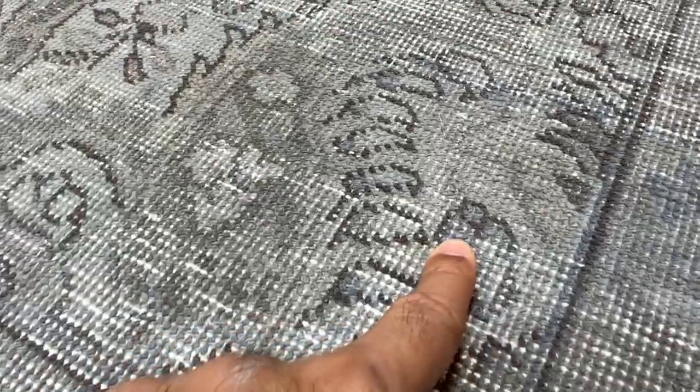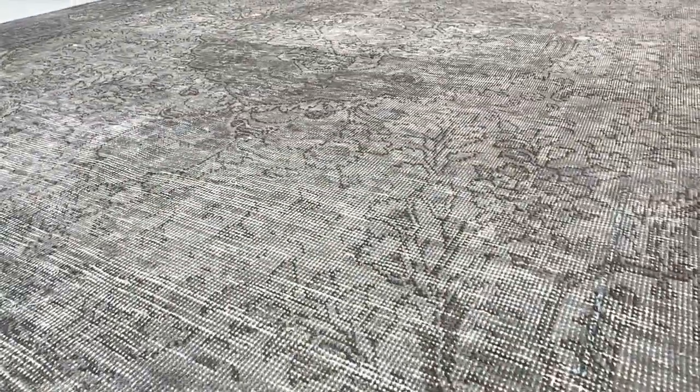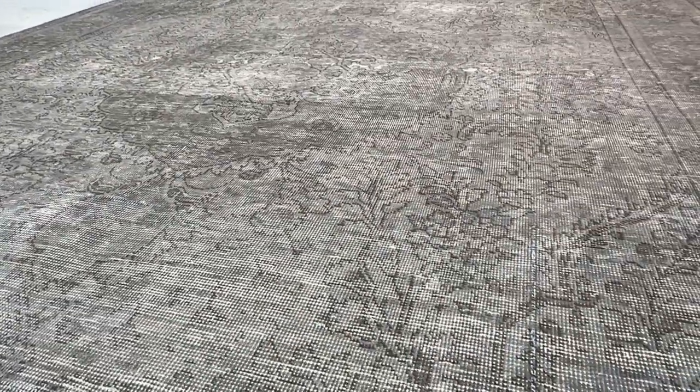These are the little blues that every now and then appear in the carpet. If you have any further questions, feel free to contact us.